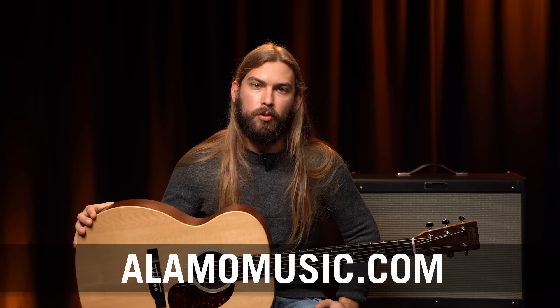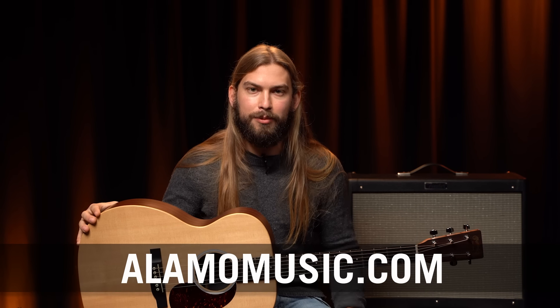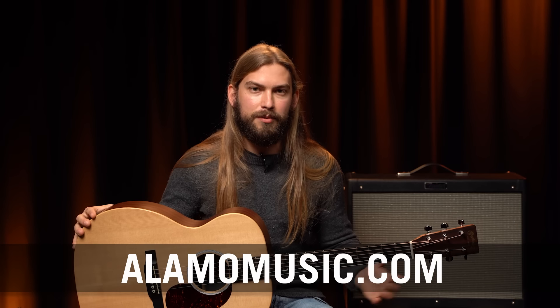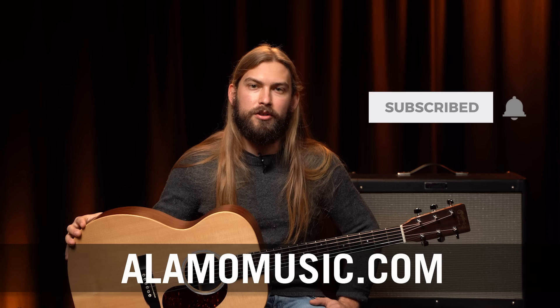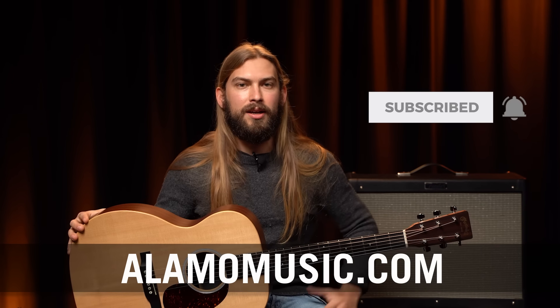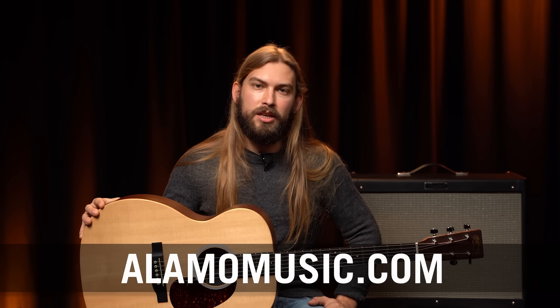I really appreciate y'all watching and thank you for your support. We're trying to hit 100,000 subscribers, so if you've watched this far into my diatribe about high-end Martins, please hit subscribe and turn your notifications on because we're trying to get these videos out to more people like you that enjoy them. Thank you for your support and we'll see you next time.